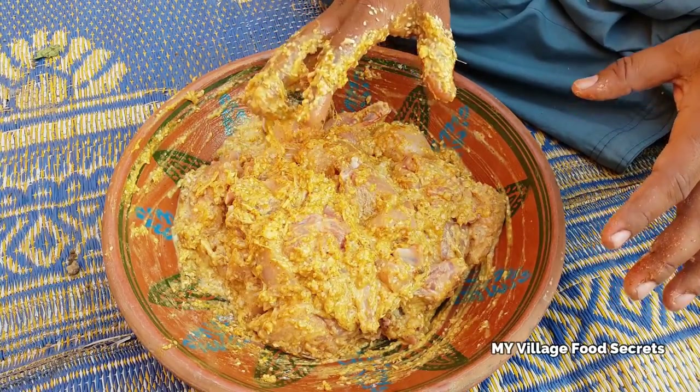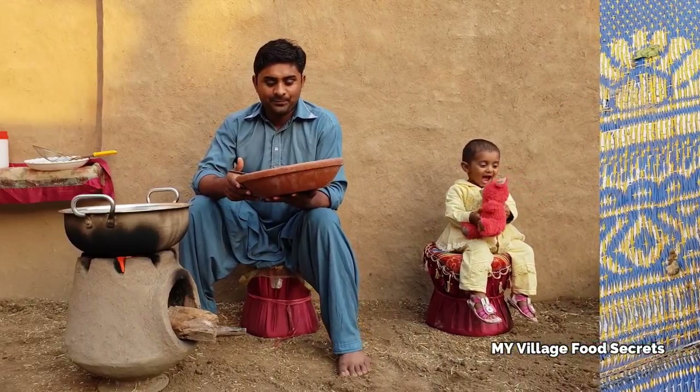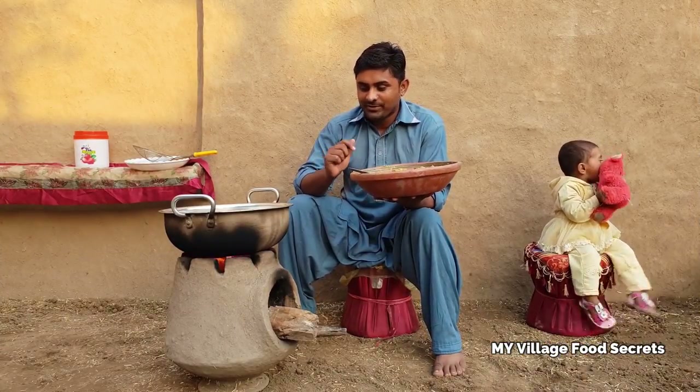The whole thing is mixed. We will put it to marinate for 20 minutes, then we will fry it. 20 minutes are done, now we will fry it.